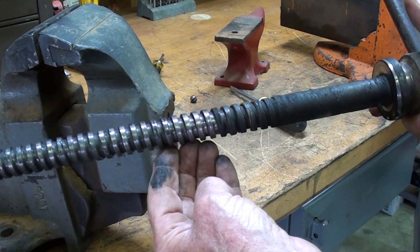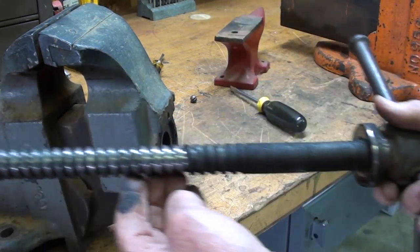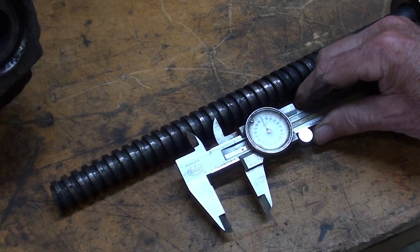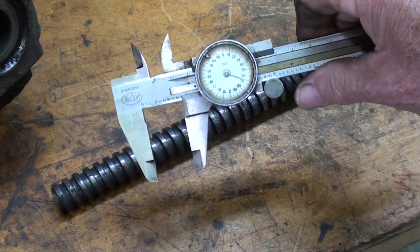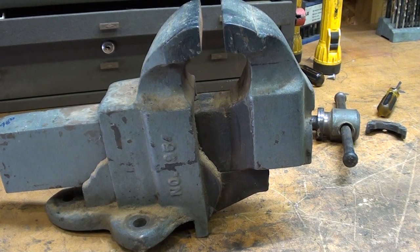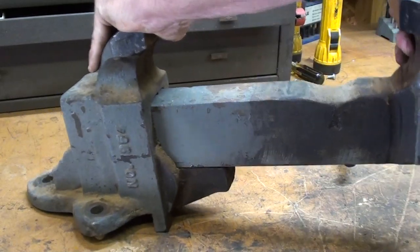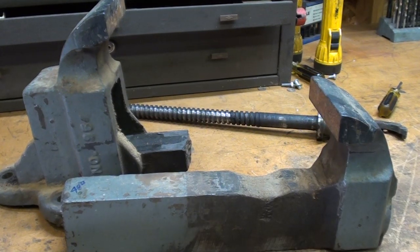I should wear gloves. Have you ever noticed I very seldom wear gloves? I think they impede my workmanship. Let me measure this and see what the pitch is. The pitch is 3 threads per inch, and the diameter is 7 eighths. Let's see if the sliding jaw comes right out — will the paint impede that, or has someone pounded back here? And it comes right out.